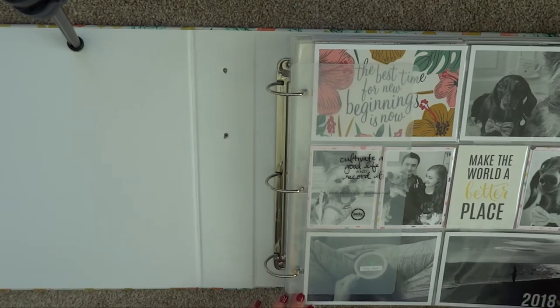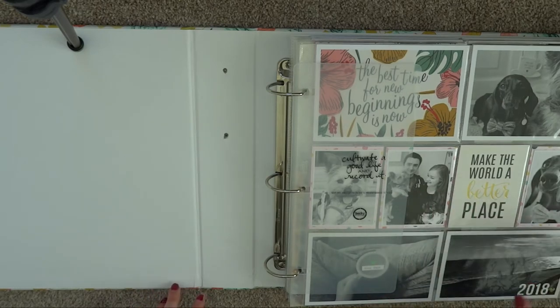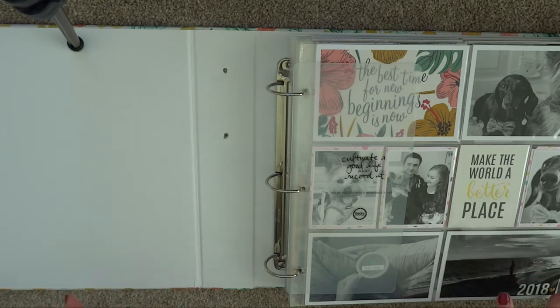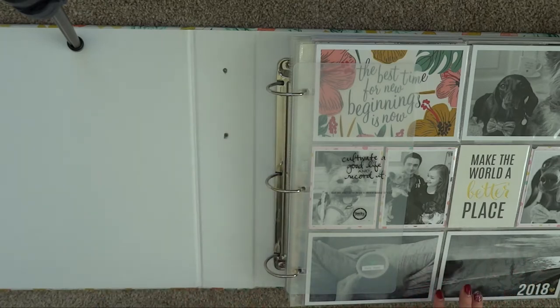This is a 2018 Project Life album. I didn't do any standard layouts — it's just all Project Life pages. Up until about a month ago I only had up until May 2018 scrapbooked. I have since, in the last couple of weeks, scrapbooked the whole of 2018 and completely finished the album, apart from a bit of journaling that I'll tell you about when I get there.